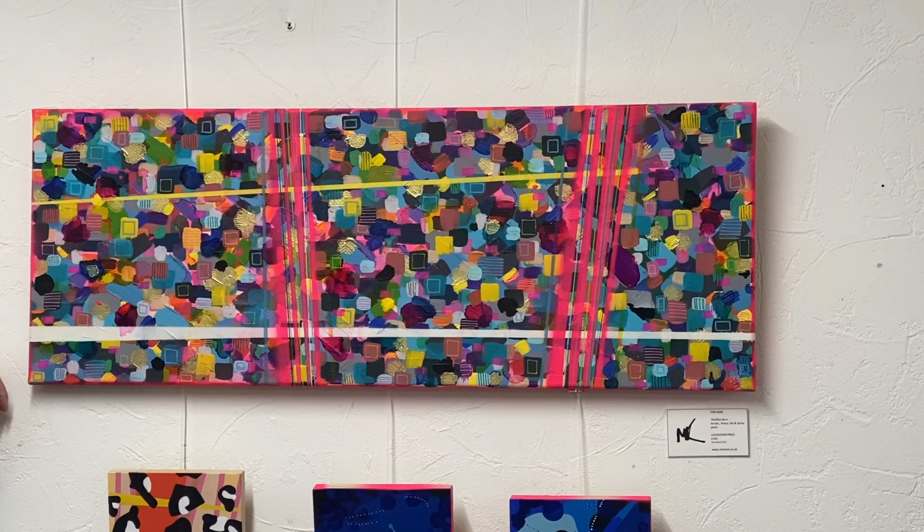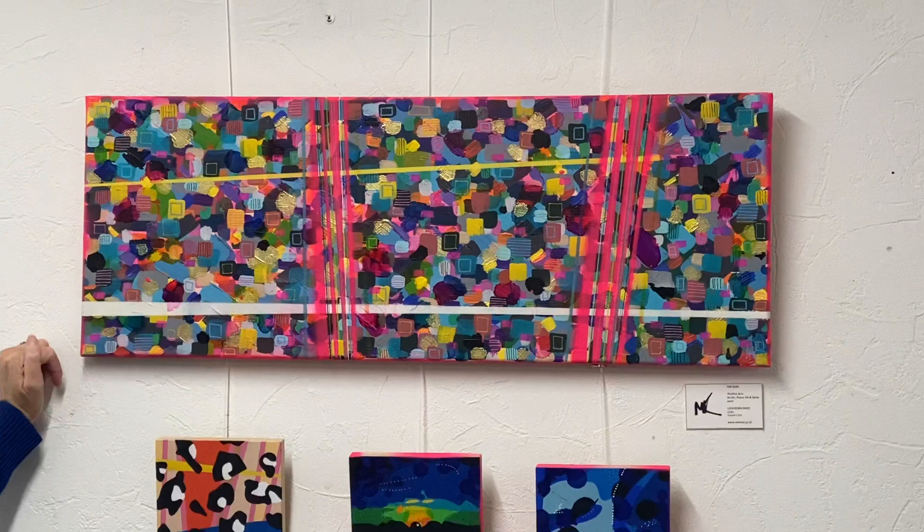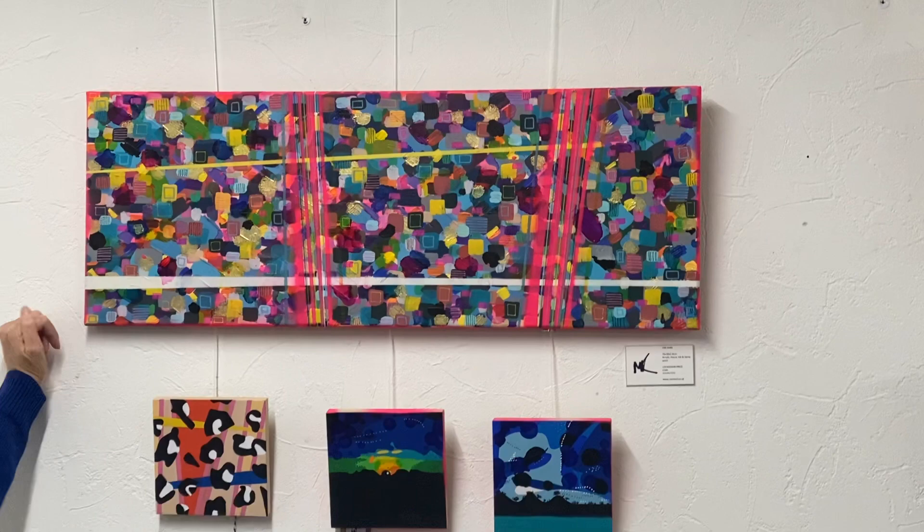Now this one is big, bold, and it will brighten up any wall — it's called Fab Dabs. It's a mixture of acrylic, Posca, alcohol ink, and obviously spray paint. It is really, really bright. In here we've got a white wall but it suits every colour wall because I've got every colour in it.